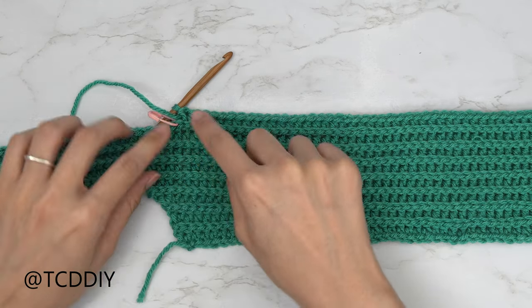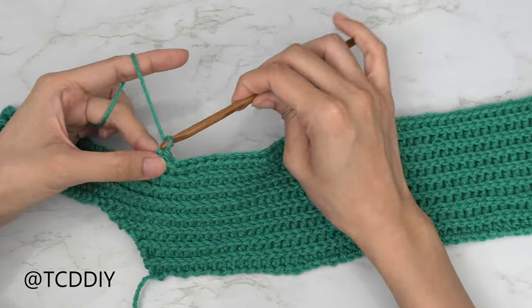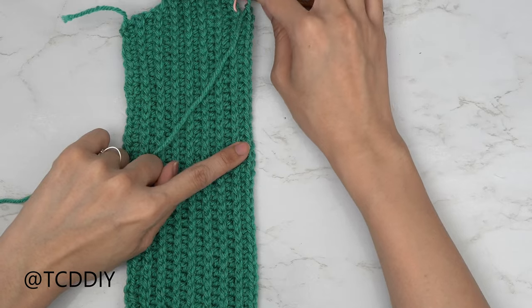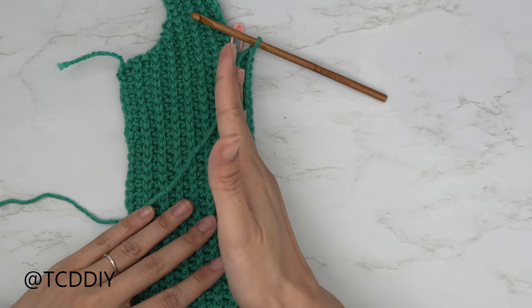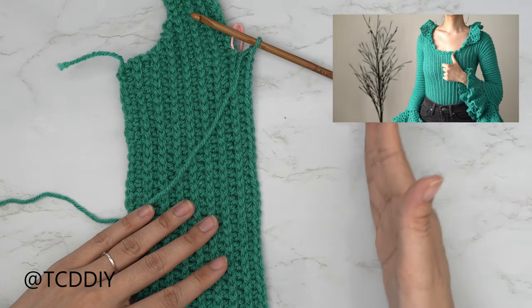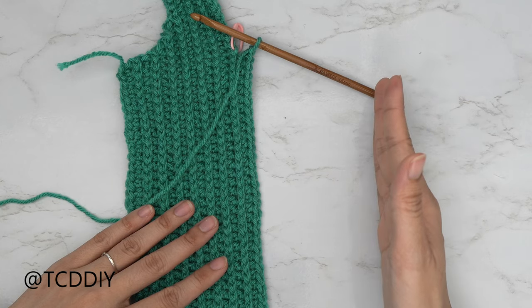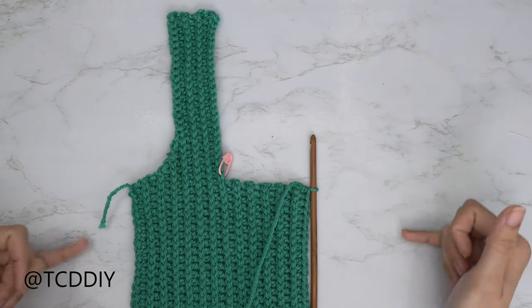I've worked my back loop half double crochet row all the way to one stitch before the stitch marker. From here, chain one, flip your work, and alternate between back loop half double and back loop slip stitch rows with no increases or decreases until this reaches across the chest or the other side of the base of the neck, so we can do the shoulder portion.